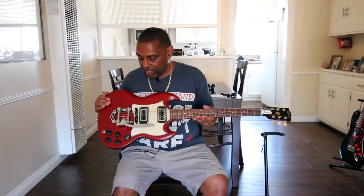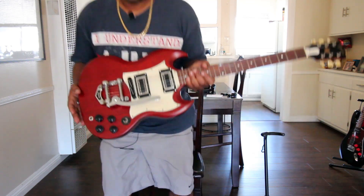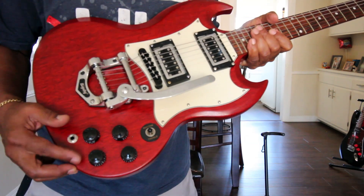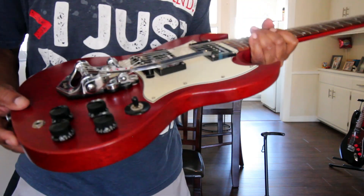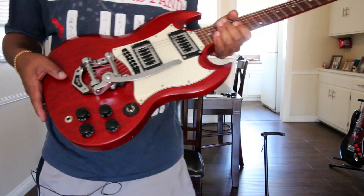I got this Gibson just so I could say I have a Gibson — trying to keep up with the Joneses, but I actually love this guitar. All the knobs I took off my Ibanez hollow body jazz box and put them on here. I like these knobs and I can't remember what I did with the original knobs that came with it.